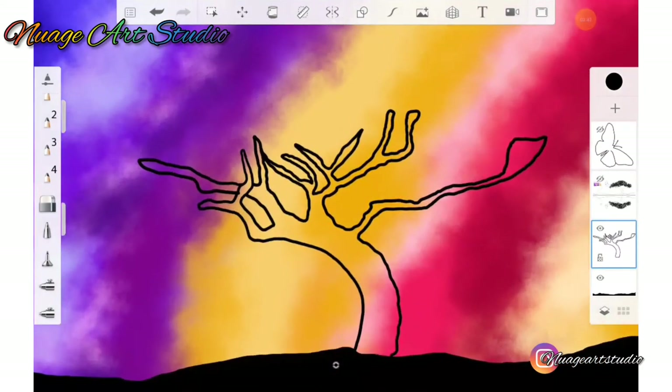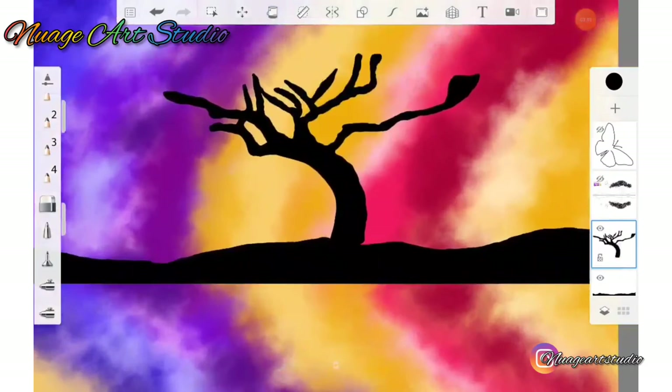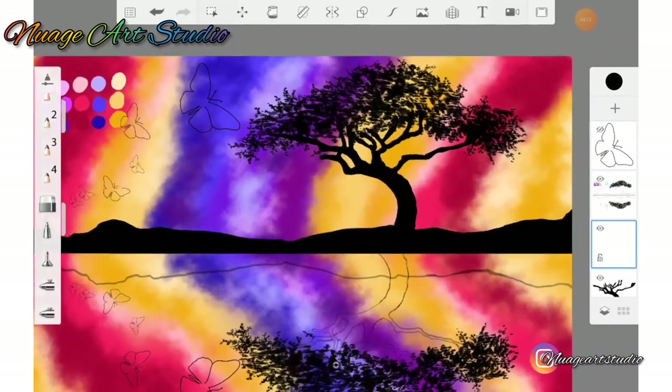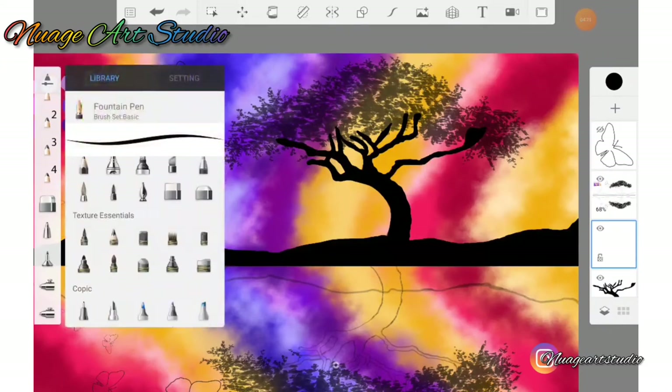After outlining the tree trunk, simply go to the fill bucket and fill the shape with black. Create a new layer above the tree trunk layer, then go to your brush library and select what is called the signature ink brush.